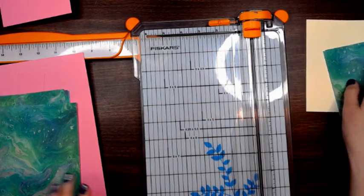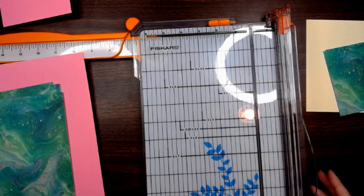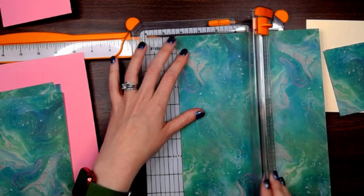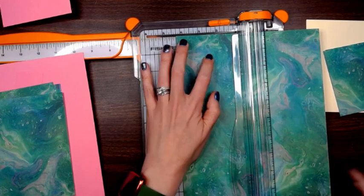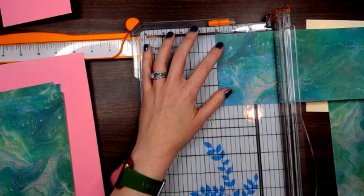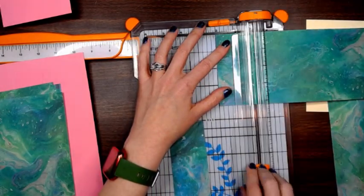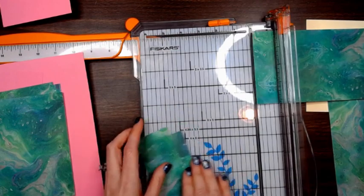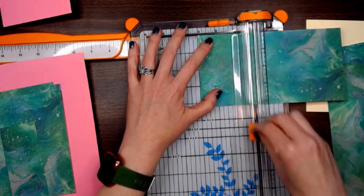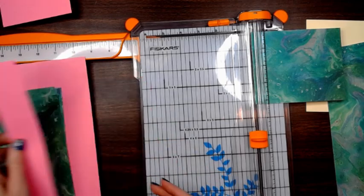We'll set the pattern paper over here with the cards. Then for your box, you're going to need two pieces at four and a quarter by two — because your box is a little bigger than your cards of course — so two of those. And then you need one that's four and a quarter by three, and that will be for the back of your box.